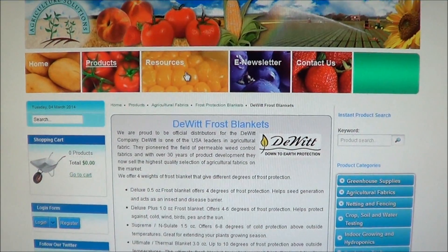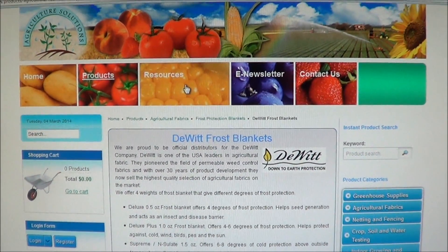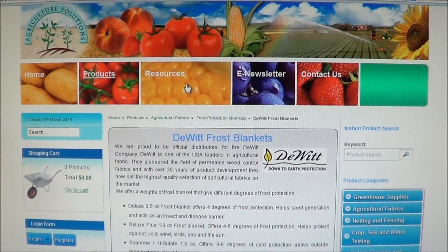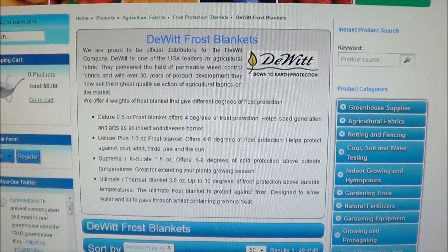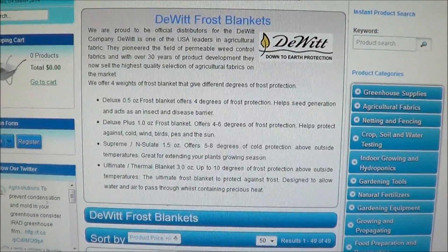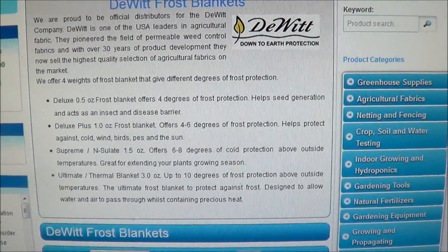We're inside here where it's nice and warm — it's quite cold out there today. I went on this website, Agriculture Solutions, and I happened to find this company here. I'm not sure if they make this product or not, but they have frost cloth that is temperature-rated.